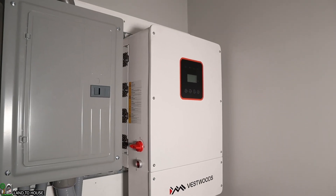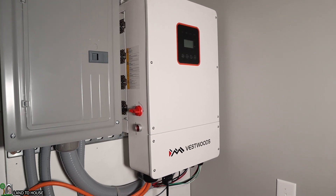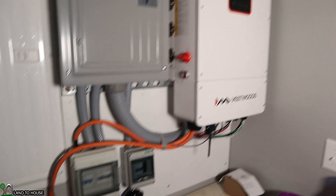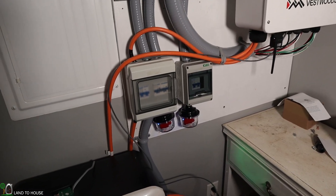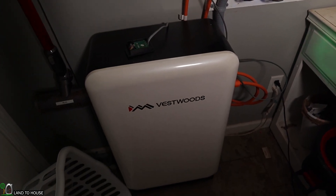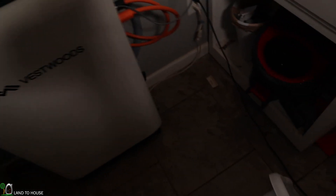I do have an hour-long video on the channel showing the unboxing and install of this entire system. The 8 kilowatt inverter is up here, and then I've got some breakers with midnight plastic surge protectors, and then this 280 amp hour battery down here on the floor. Let's go ahead and walk through the system from solar all the way to the final product.